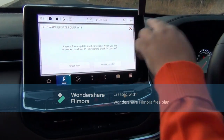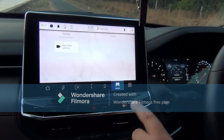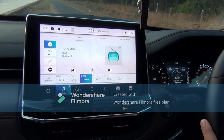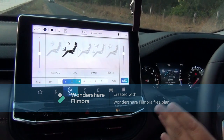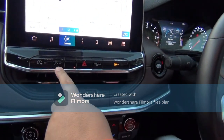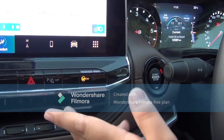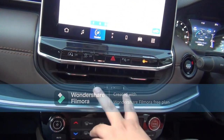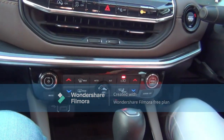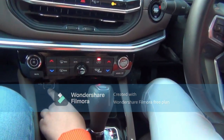Turning on the infotainment screen, we get location, settings, rear view camera, maps, audio controls, climate control, and many other features. This car also gets Apple CarPlay and Android Auto. Beneath we get the auto start-stop button, traction control, parking light, parking sensors, and the airbag indicator. Below that are the air vents and the dual-zone climate control.